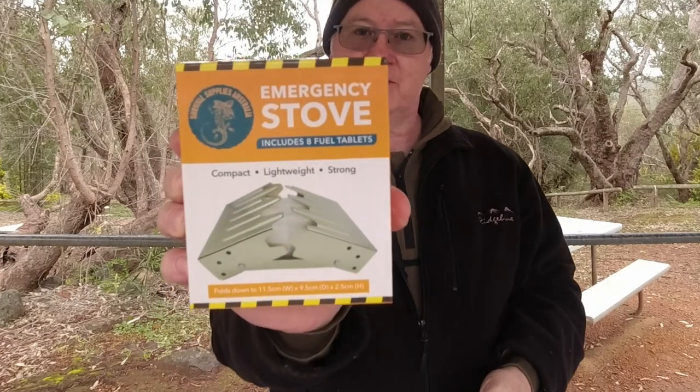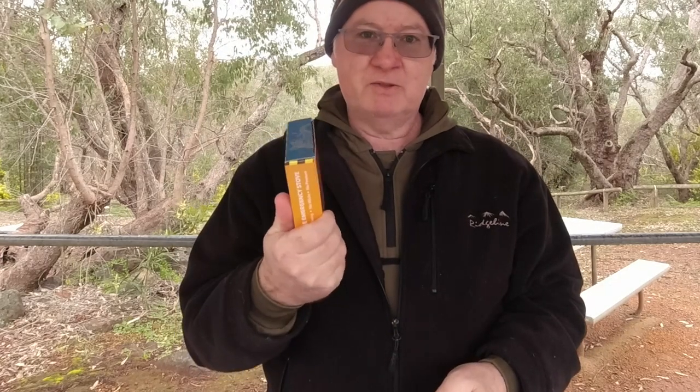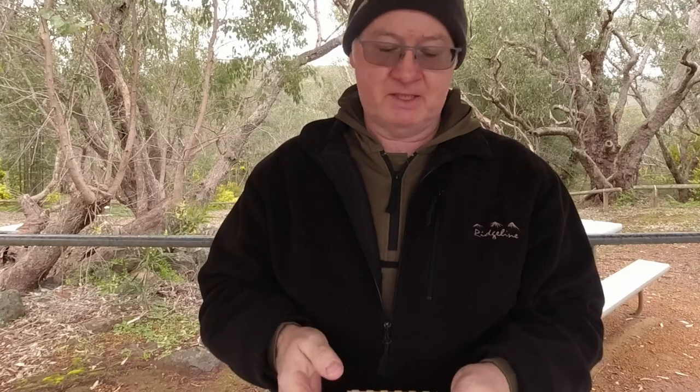G'day, I'm Clive and welcome to CDP Outdoors. I've got the emergency stove from Survival Supplies Australia. Now it's not really a new design — I think I saw something similar to this about 50 years ago when I was a kid.